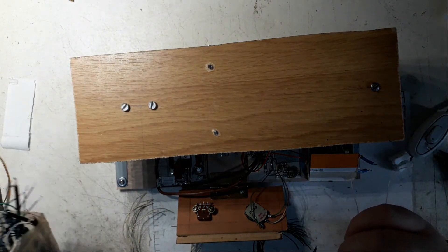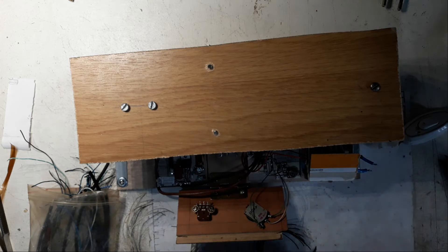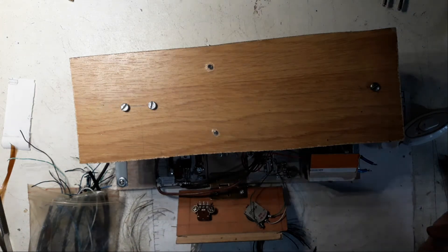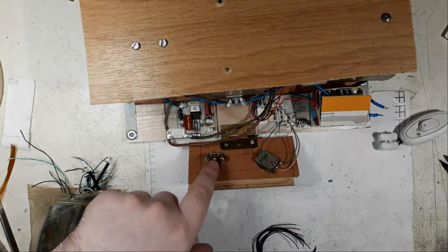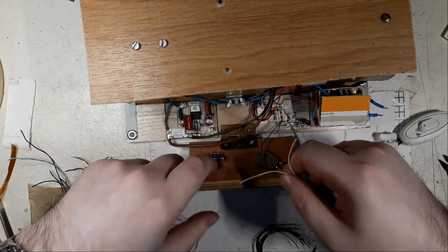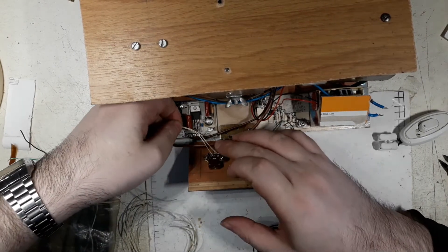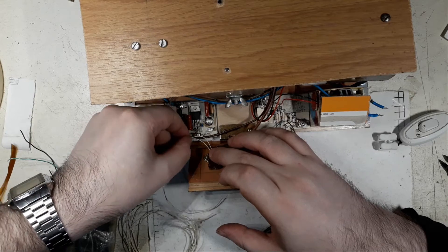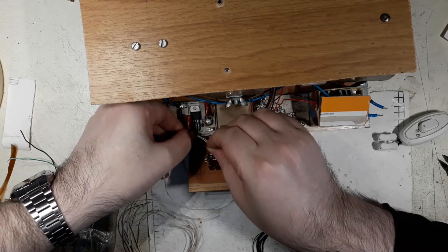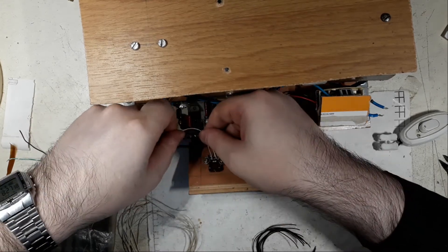I was already trying to make the tests, turning the knobs and everything, but I remembered - I looked here - and this potentiometer doesn't have the links, the wires, to the pads. I completely missed this part. And right now what I'm doing is exactly this - I'll put the wires, I will put some wires to this, I'll leave them a bit longer.